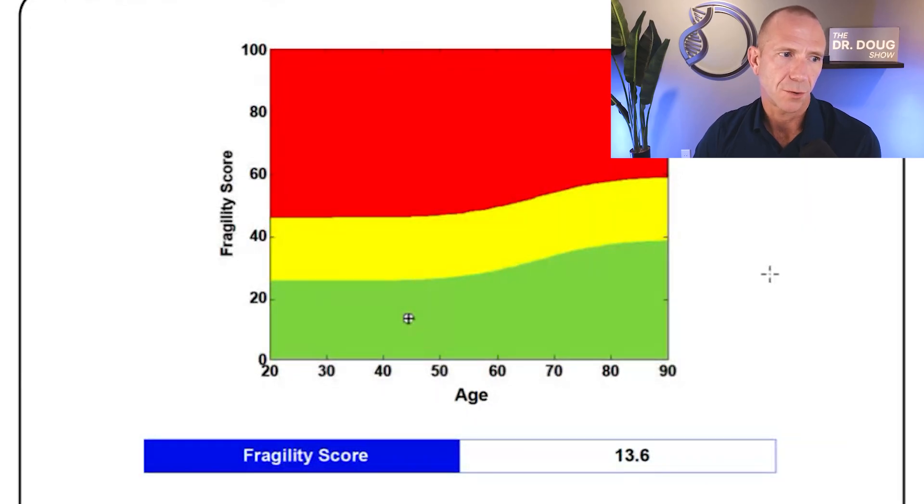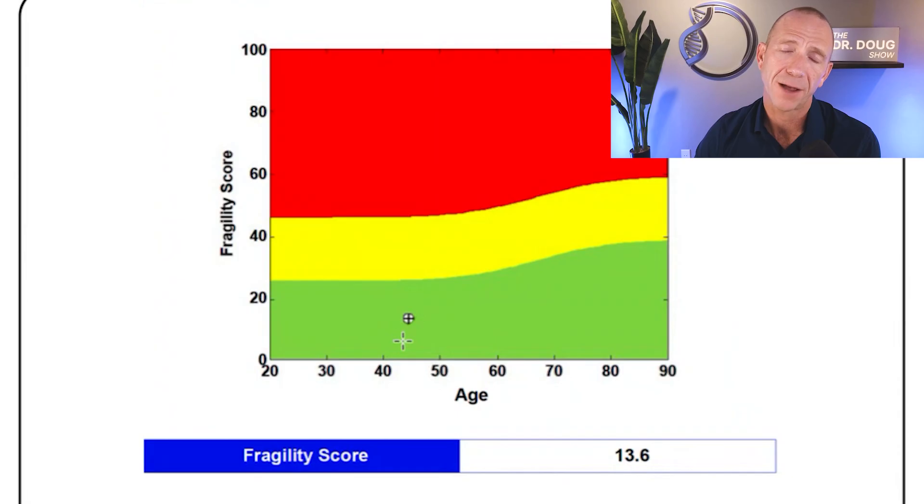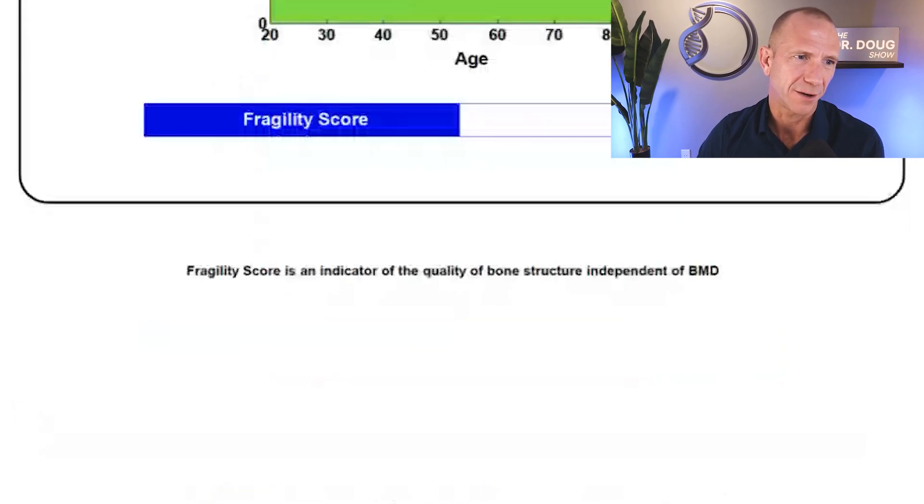On page two, you see the actual fragility score graph — fragility score on the y-axis, age on the x-axis, with a crosshair showing my score. Mine is 13.6, which is well in the green, meaning my bone quality is very good. So despite having osteopenia, my bone quality is strong and my risk of fracture should be low.